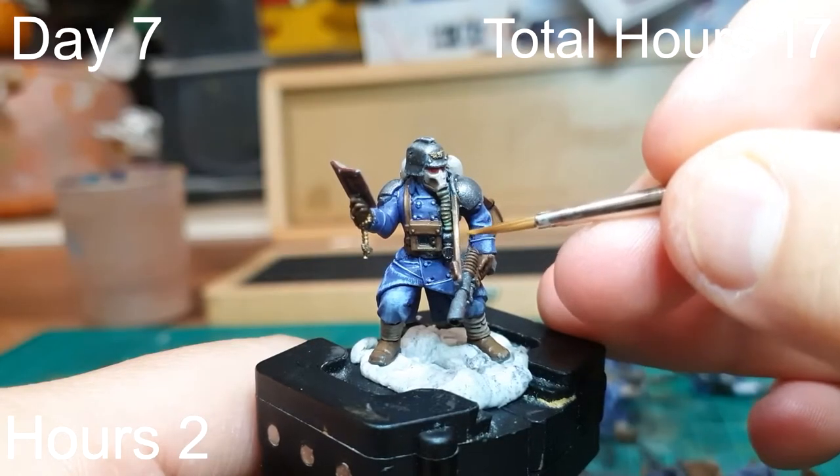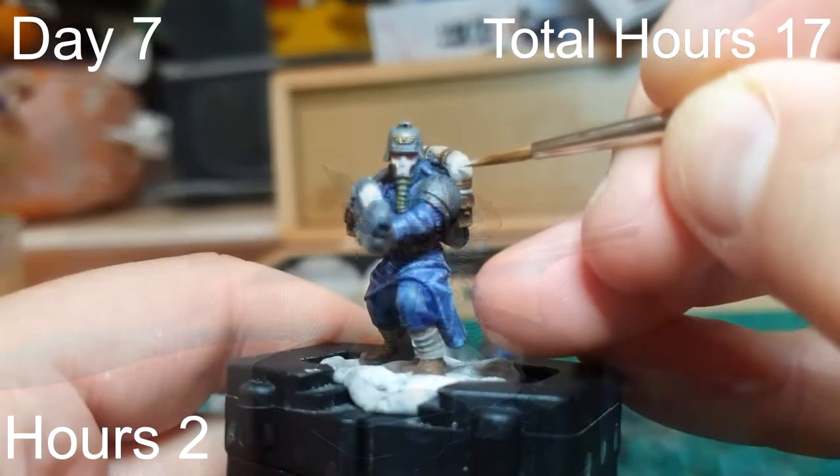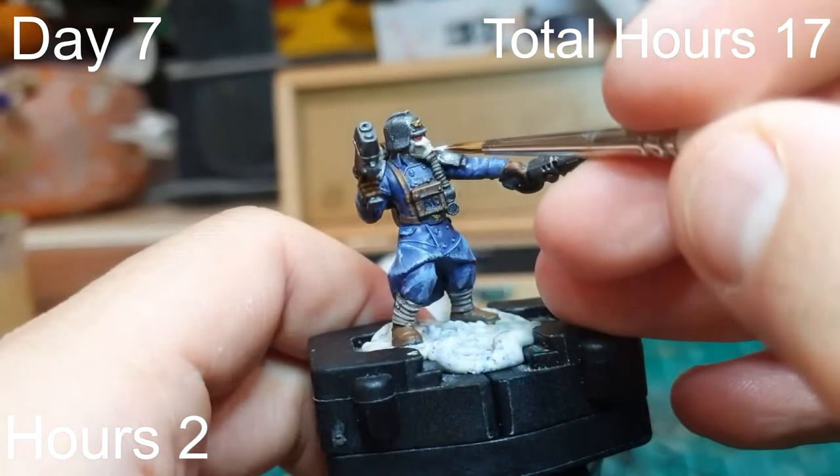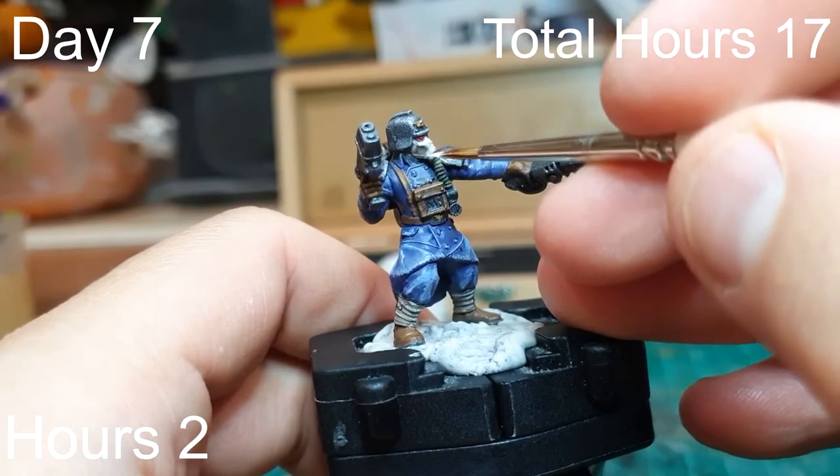Day seven we did more highlighting — finished highlighting all the browns and then moved on to white highlighting for the gas masks and the bed roll across their backpacks. Day seven was another two-hour session, so we're up to 17 hours.